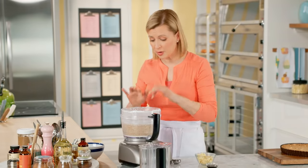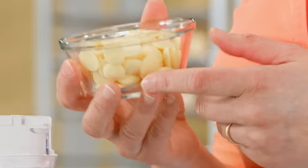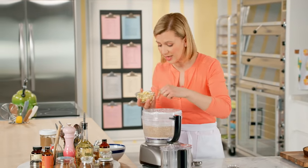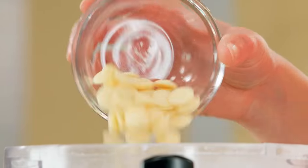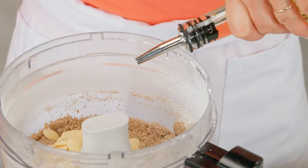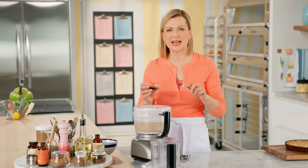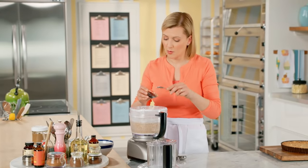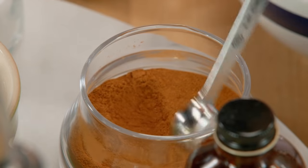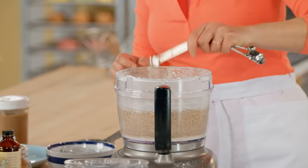Now to turn this crumbly mixture into a spreadable paste, I add three ounces of white chocolate. What happens with the friction of the food processor blade is it melts the chocolate. I do also need a bit of vegetable oil, just for that smoothness. And I found when I was playing with this spread, I needed to get a more intense cookie dough color, so I add two tablespoons of molasses. For just a touch of spice, half a teaspoon of cinnamon and half a teaspoon of salt.